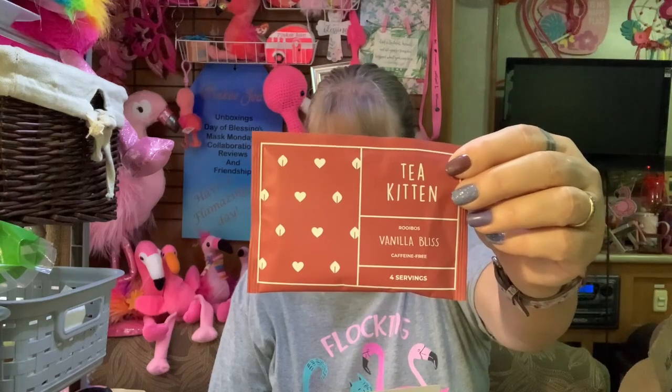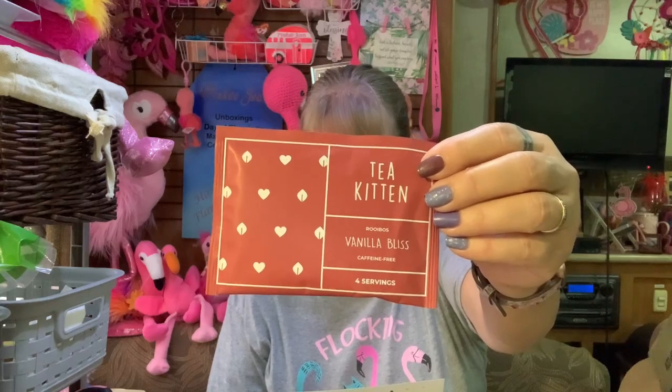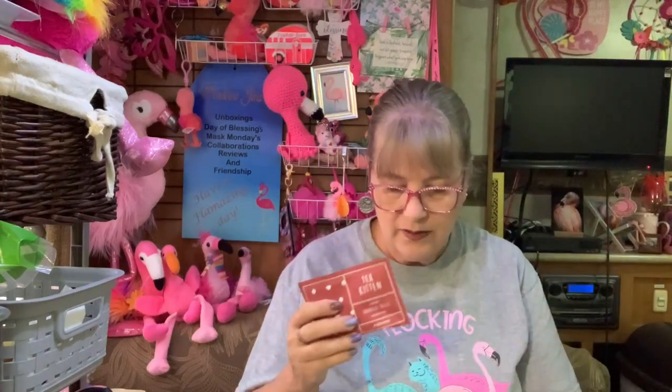And then there's one packet of loose tea in here — this is Vanilla Bliss by Tea Kitten. It's Rooibos, natural and natural vanilla flavor. These are all caffeine free, because I do ask for caffeine free. I like that about this subscription. I have started another one and I probably won't keep it because of that — I stay away from caffeine unless I have a headache. So anyways, I like this — made for Jean, they know me.